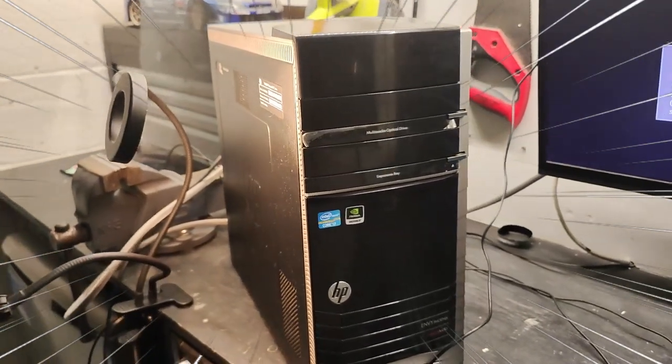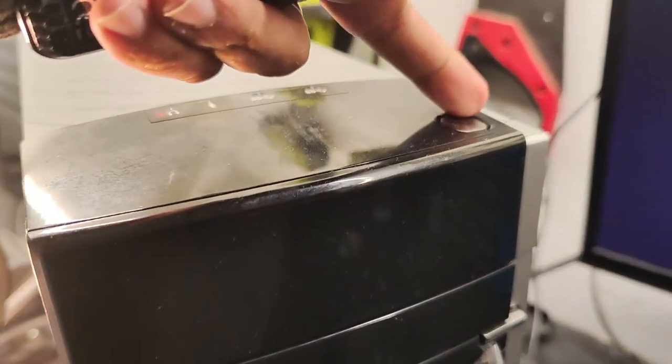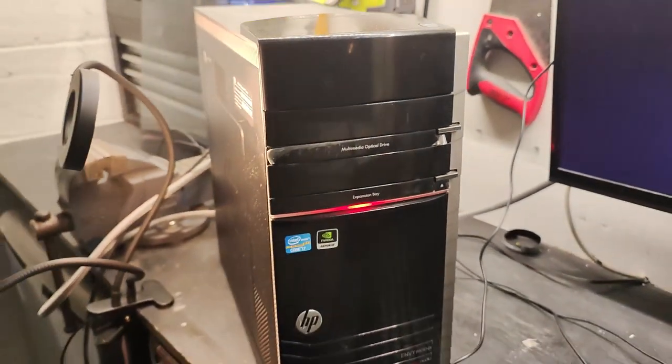Hey YouTube, have I got a good one for you today. We're going to be looking at an HP NV PC from 2012 and we're going to see if we can make any money out of this computer.